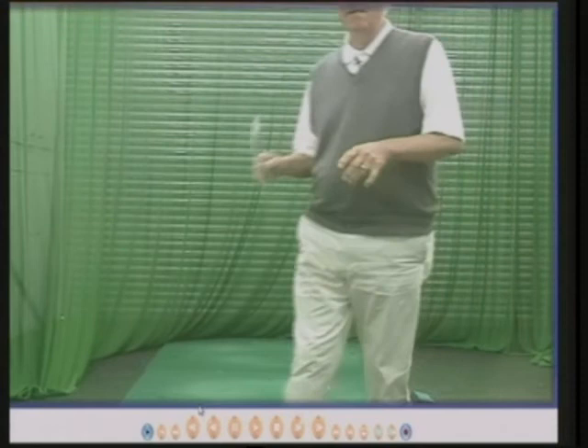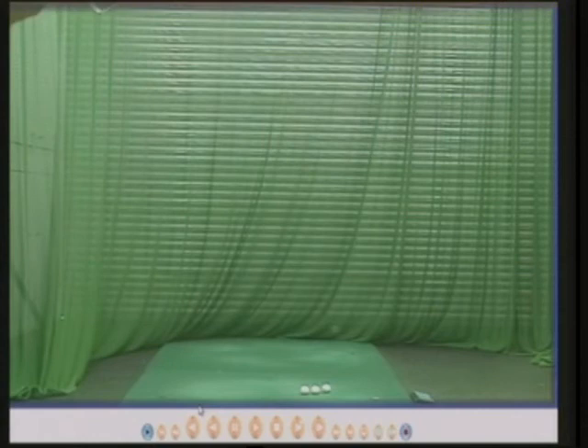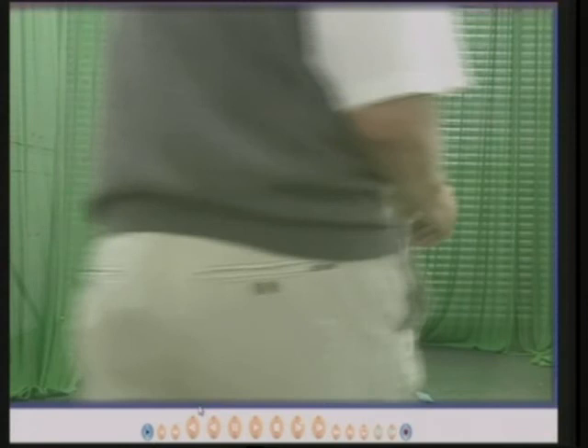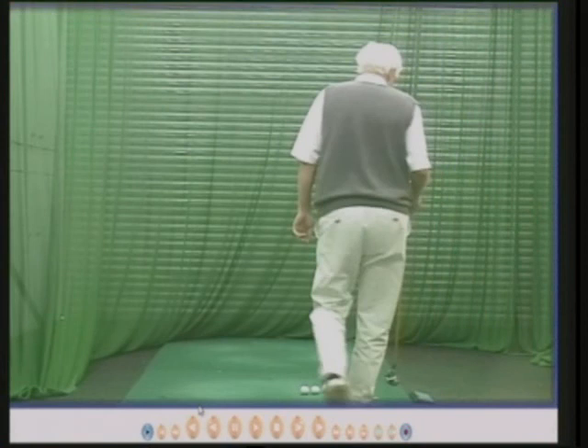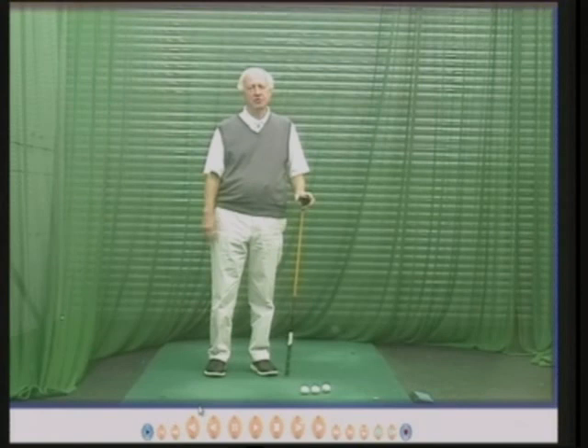So that's how Gary got down to plus five and became the best English amateur golfer who has ever lived — one of my proudest days in golf. In the year 2007, on the 23rd of May, Gary was given an MBE, a Medal of the British Empire, by the Queen of England. And there's the medal — that was a fantastic day. Good photo, eh? And that's the story of Gary. I hope you've enjoyed it, and I hope you check on my site about all the different DVDs on the various things I've mentioned. Thank you for listening — thank you very much.